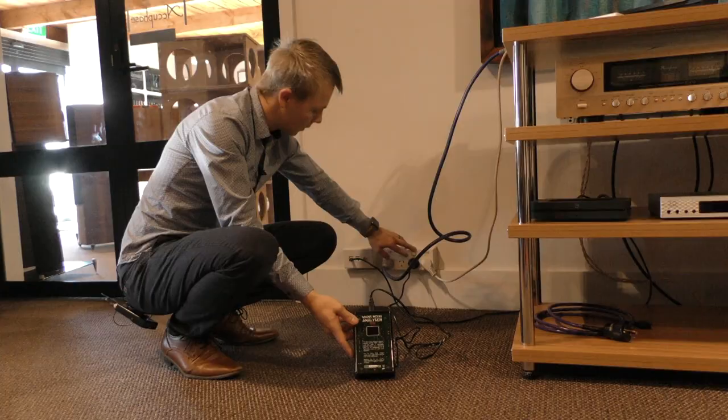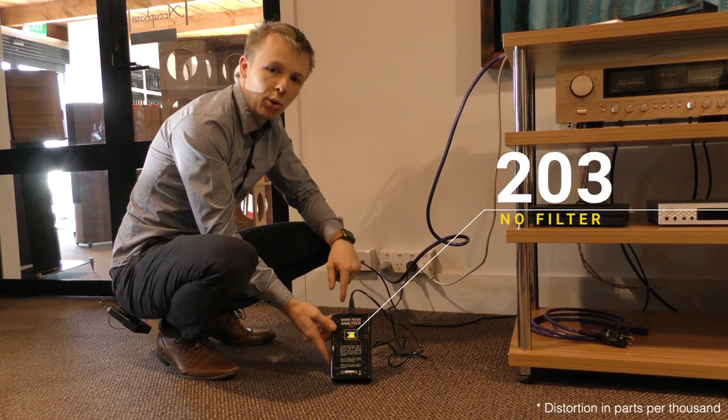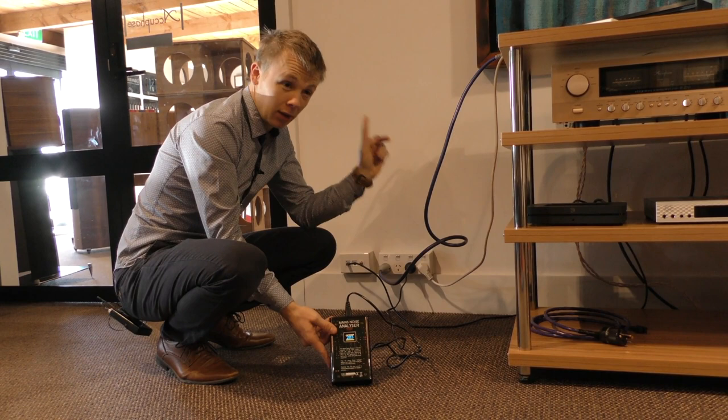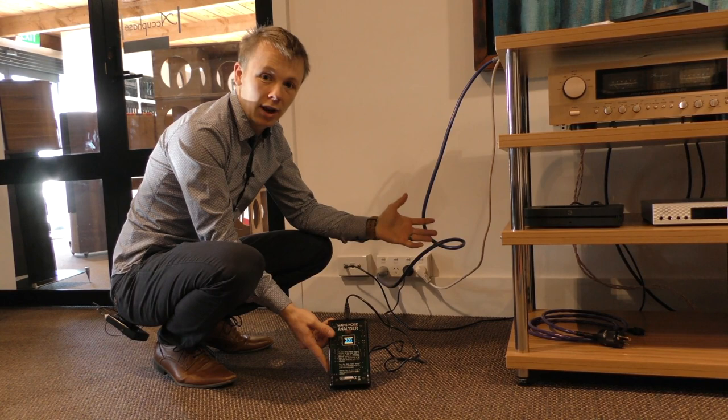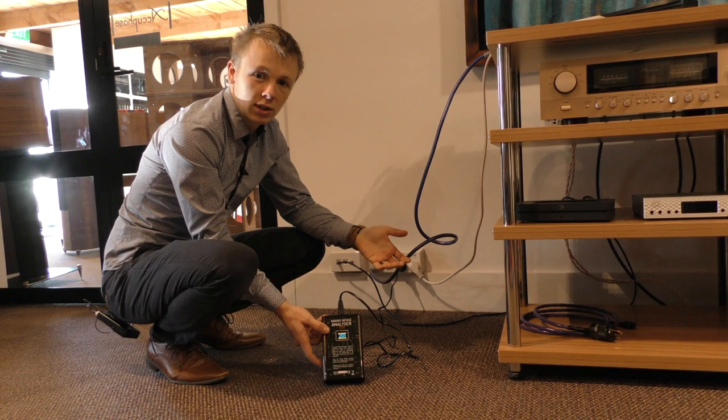Okay so we've got it plugged straight into the wall here, just turn it on. 203. And what you can actually hear there - that noise, that static - you can actually hear a little bit of the radio coming through. It's using the wiring in the wall as an aerial and it's actually picking up noise from general radio waves around the place. Imagine this was an amplifier and you've got radio noise coming into the main supply - it's not going to be great for your sound quality and it's going to affect the efficiency and the quality of the components in your amp.